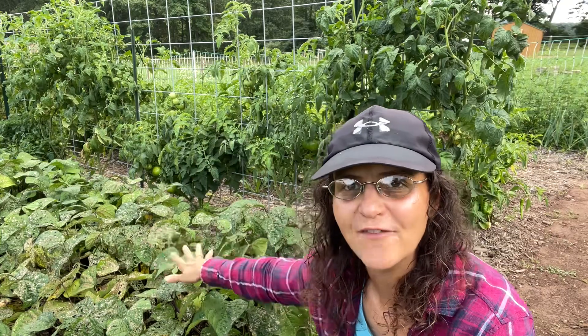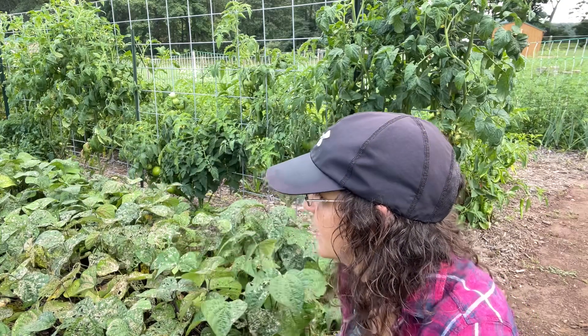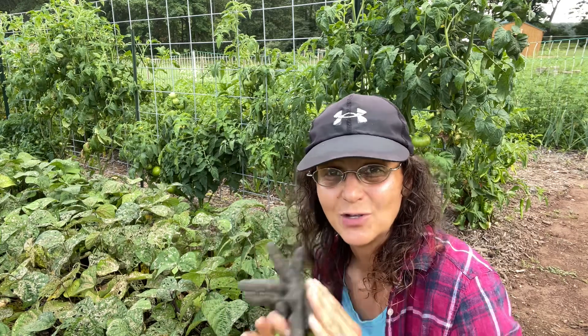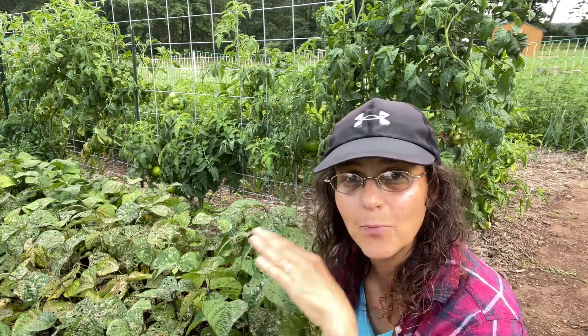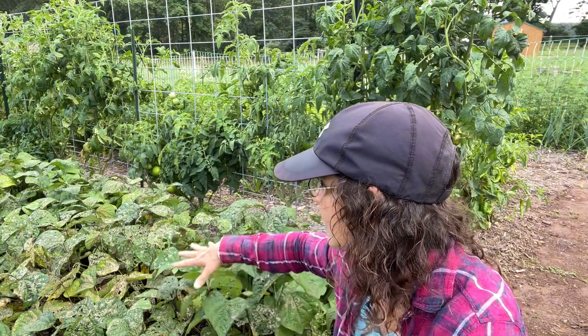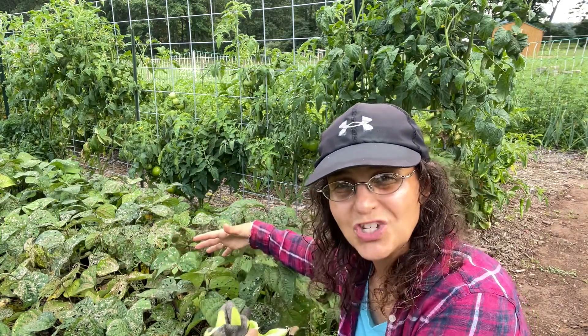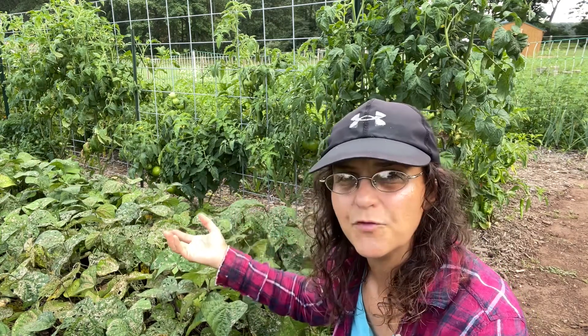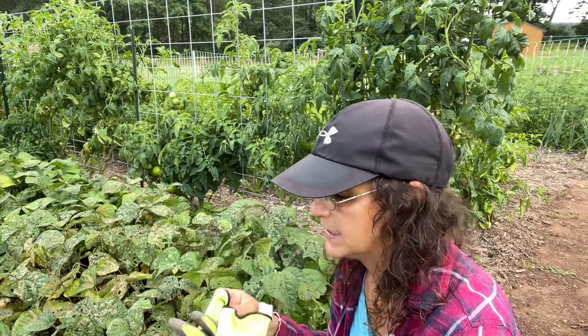This is my fourth time harvesting these plants here. All you need to know about beans is that there are two types: basically the bush beans and the pole beans. The bush beans, as the name implies, they grow as a bush — they grow to a certain height like two or three feet, and then they'll give you fruit and you can harvest them two or three times in their lifetime.